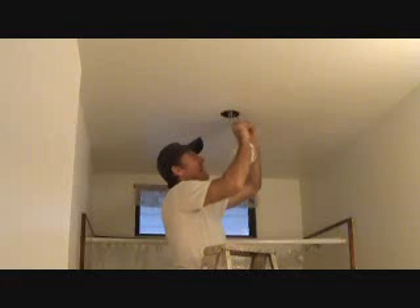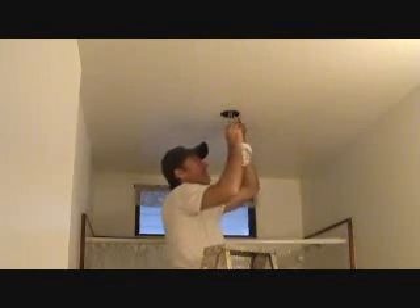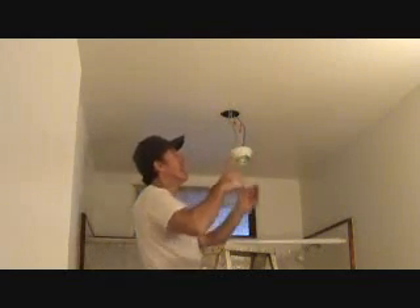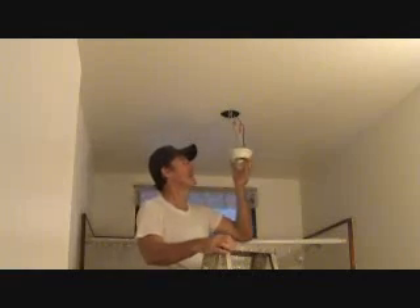Now I'm hooking up black to black the same way — just tighten that on there. Check it, pull on it a little bit. That's what your project should look like right now.